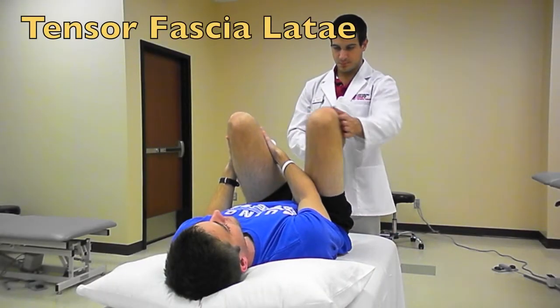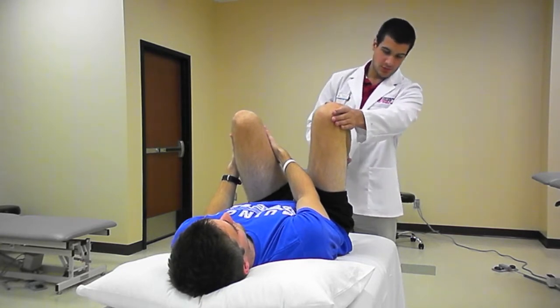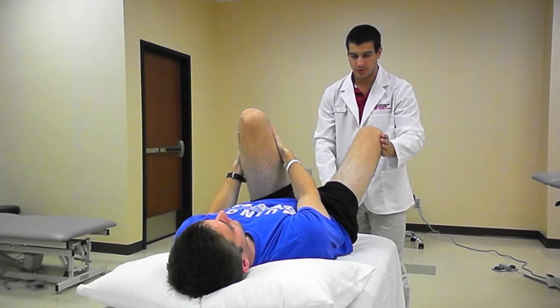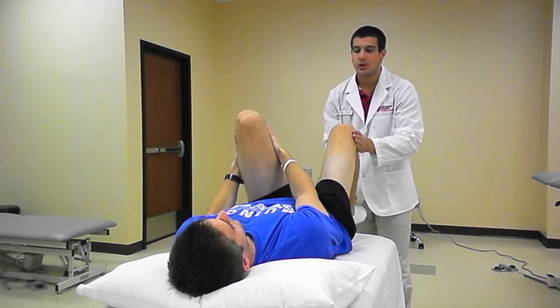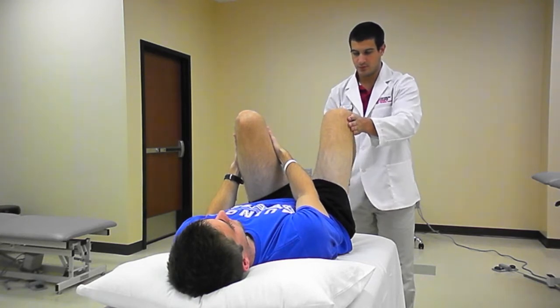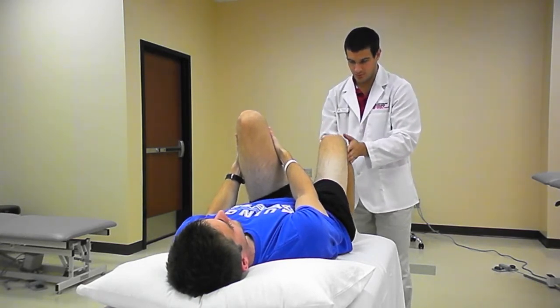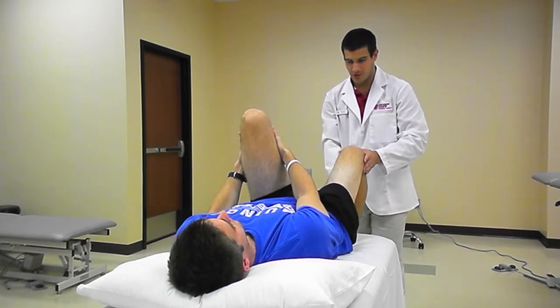Therapists should also be aware of secondary muscle tightness in the tensor fasciae latae or the hip adductors. As the leg is lowered, if the tensor fasciae latae is tight, a lateral deviation of the leg will be present. If the hip adductors are tight, a medial deviation will be present. These motions should be noted, but the therapist should guide back towards midline to continue isolating hip flexors.